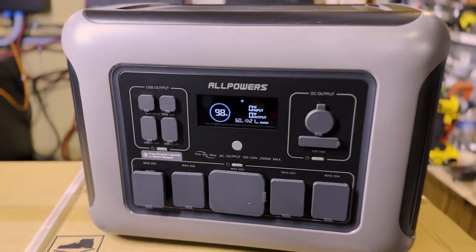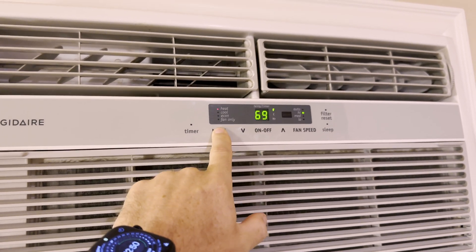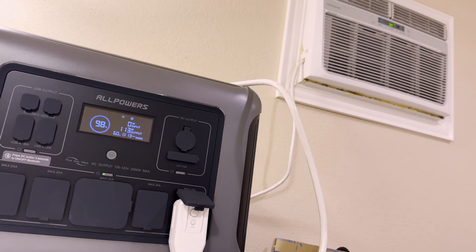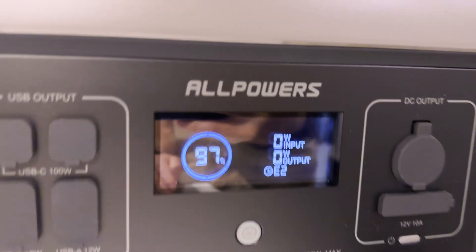It does all of this with ease. Unfortunately, it doesn't like big motors that take a lot of energy real quick. It might not sound like a big deal, but if you're an elderly person or you have an infant and you're relying on this thing to run a window unit to keep cool, it might not work at all, even though on paper it technically should. In my tests, I found that this window unit that is well within the listed ratings for inrush amperage causes the AllPowers unit to fault out when the compressor kicks on every time. However, there are smaller AC units that I'm pretty sure this thing will run, but I haven't tested them yet.